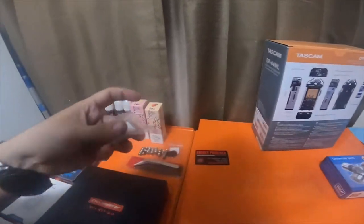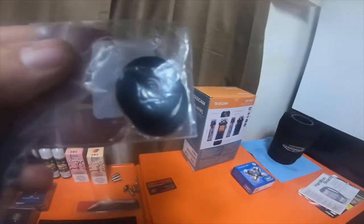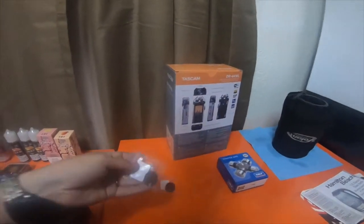I picked up two different sizes of these scratch-resistant pads that you can put on the top of your mod before you put your RDA on.